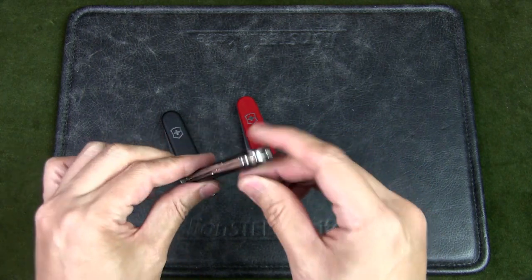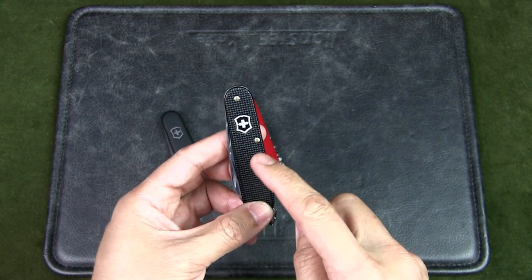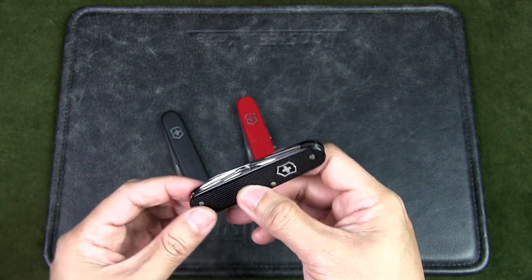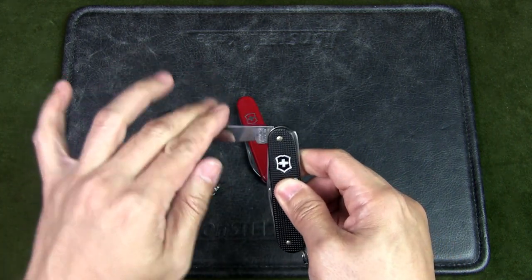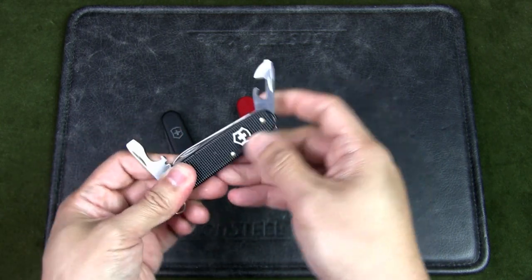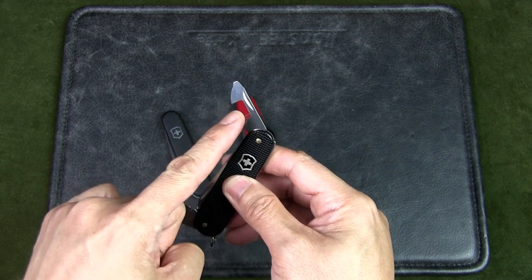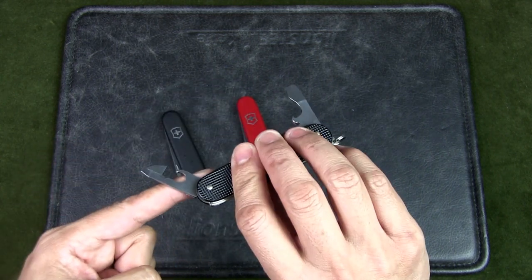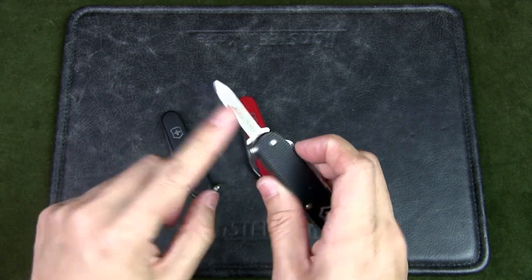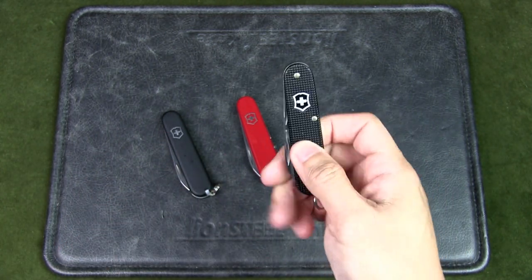You get much more functionality than the Bantam and Waiter, but in a slimmer package. The only downside is you do not get any scale tools, as they don't come with alox versions. The standard version comes in silver alox; for colored ones like this black version, you'll have to hunt it down and it's a bit more expensive. The tools include the main blade, a bottle opener/cap lifter, screwdriver, wire stripper, can opener, a smaller screwdriver, and a nail file.